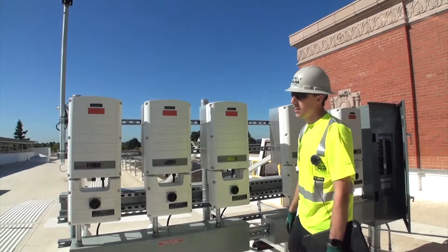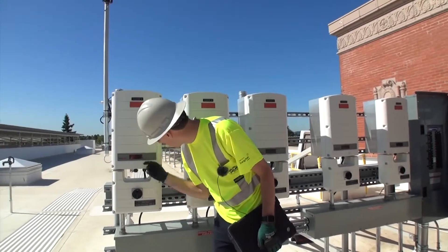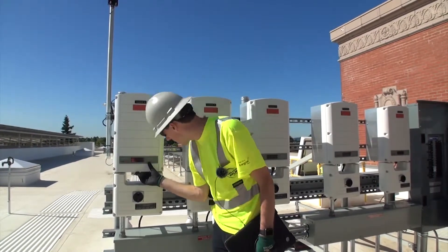We can demonstrate what would happen in the case of a power outage. We'll start with inverter one — this one has found all the optimizers. We'll click this button a couple times so I can explain what is in the various menus.